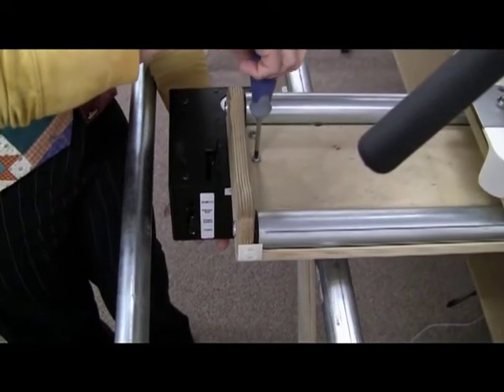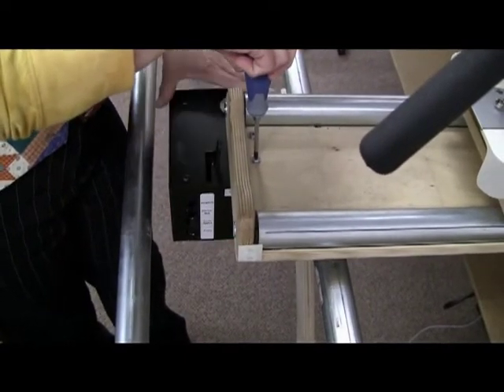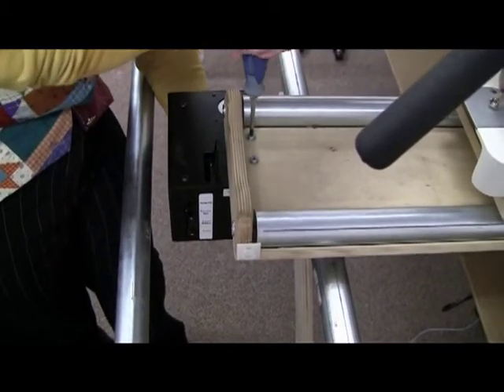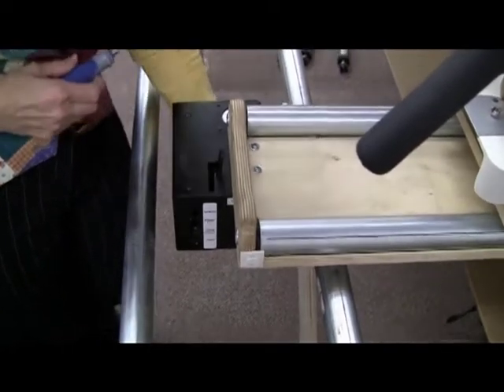You want to tighten those right down snug, but before you get too tight, you just want to check and make sure that the motor box is really parallel with the carriage. Just snug those right down, just like that.